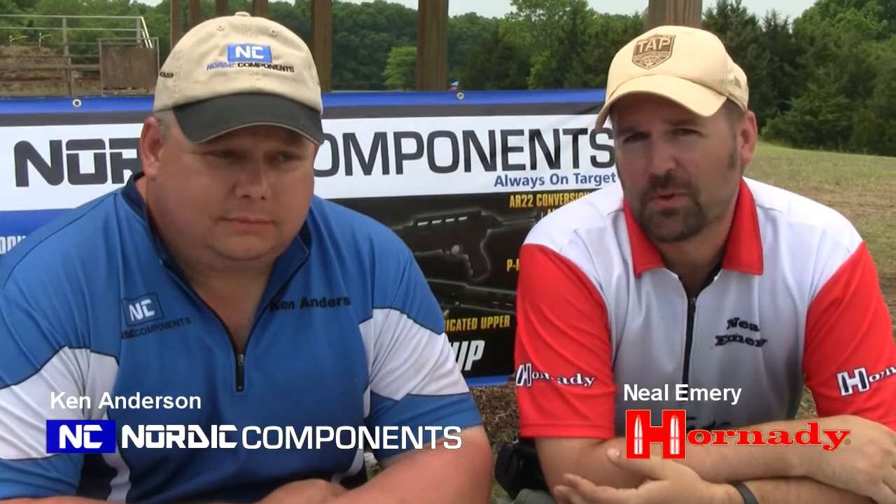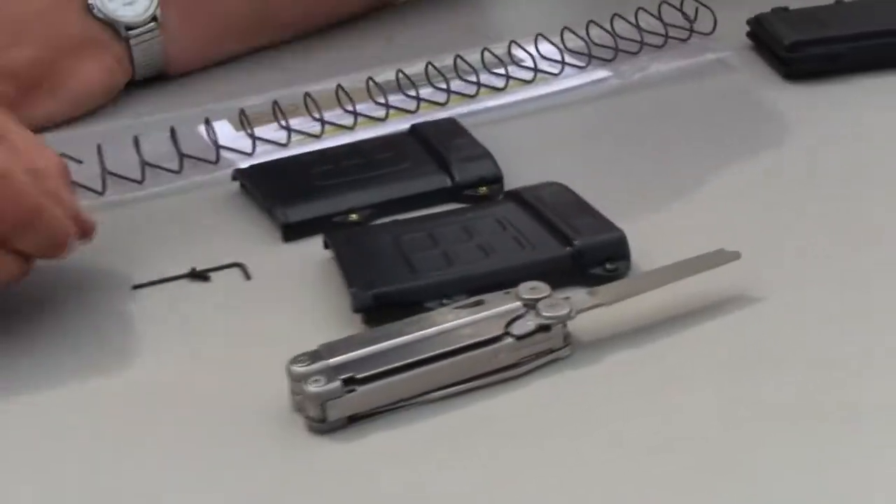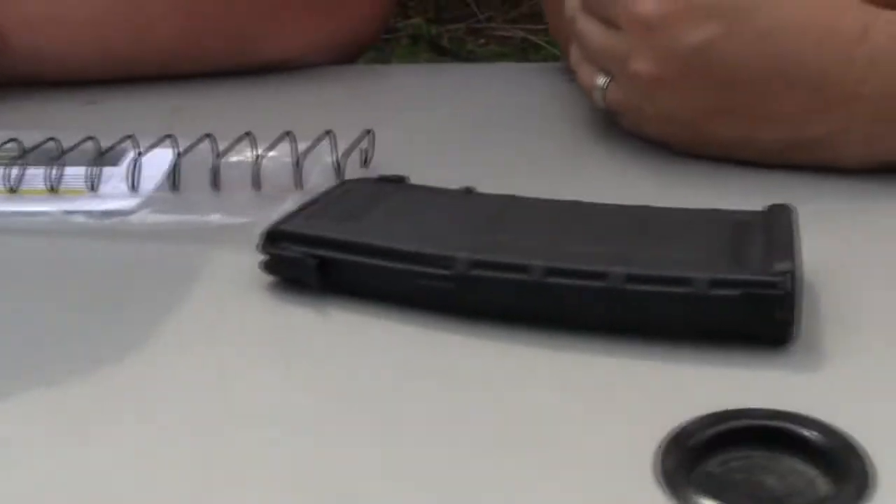Hey, I'm Neil from Hornady. With me is Ken Anderson from Nordic Components. We're at the Midwest 3-Gun Match here in Missouri, and all the shooters here received a PMAG and a Nordic Components PMAG extension in their shooter packages when they started the match.